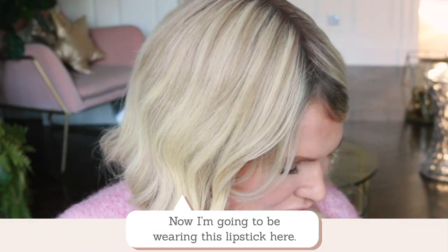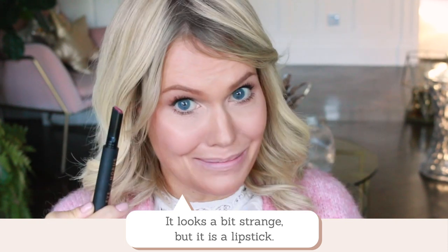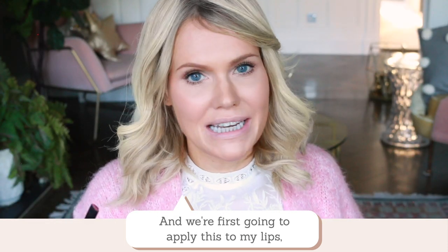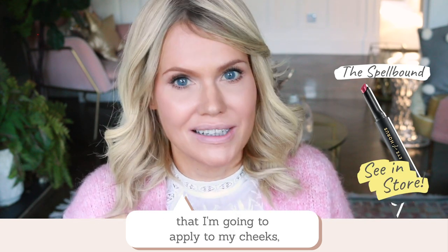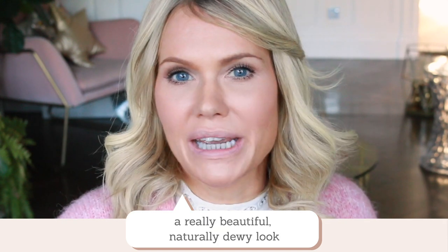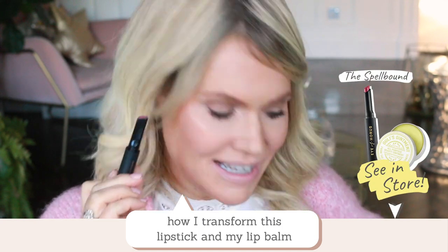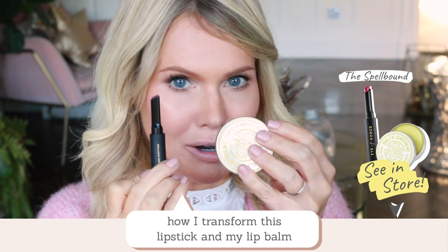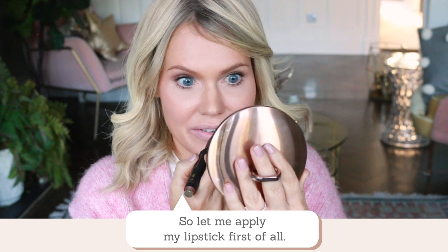I'm going to be wearing this lipstick here — it looks a bit strange but it is a lipstick. I'm going to firstly apply this to my lips because this is the same lipstick I'm going to add to my cheeks. This is going to create a really beautiful natural dewy look as I show you how I transform this and my lip balm into the most incredible complexion glow. So let me apply my lipstick first of all.